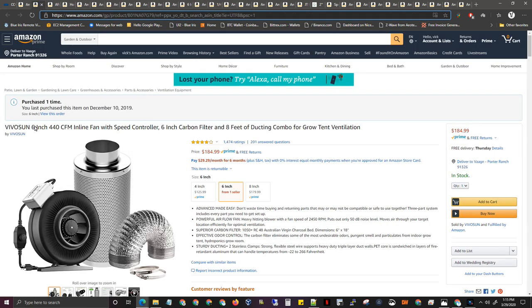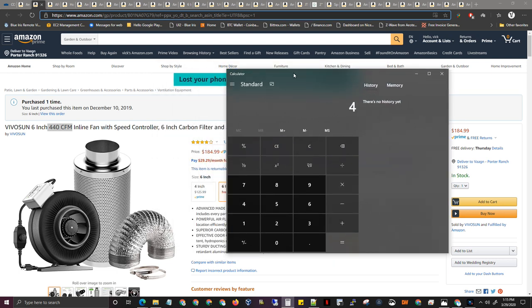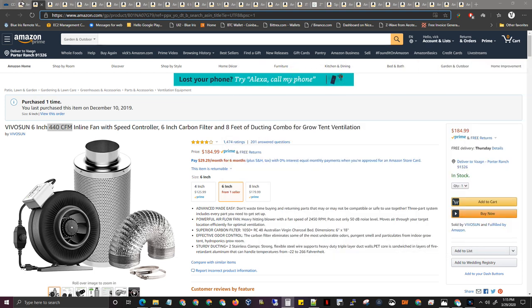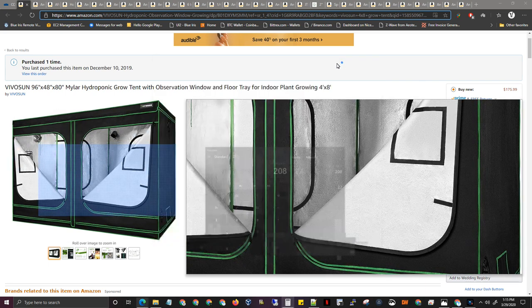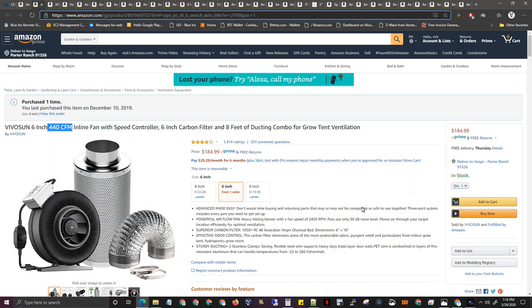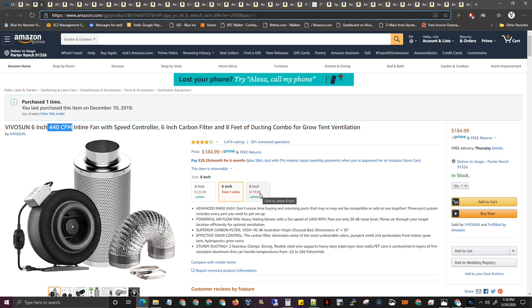They also have 8-inch and 4-inch. You save a little money on the 4-inch, a little more on the 8-inch. But the smaller you go, the less air you can move — and you want more air moving, less humidity, just better overall.